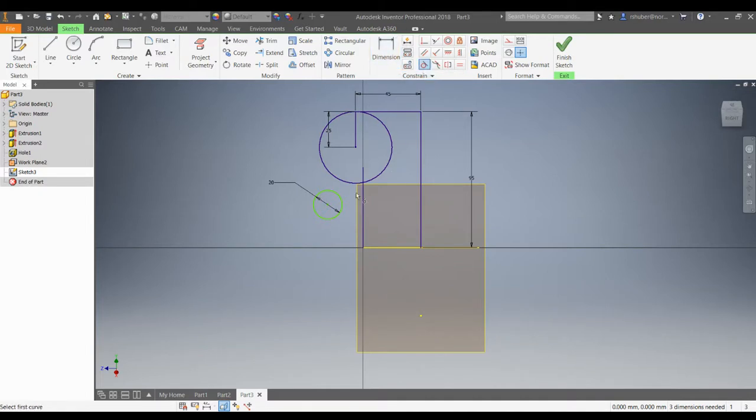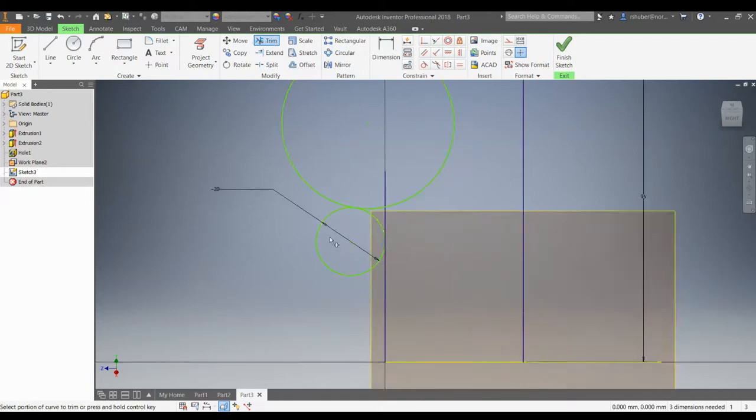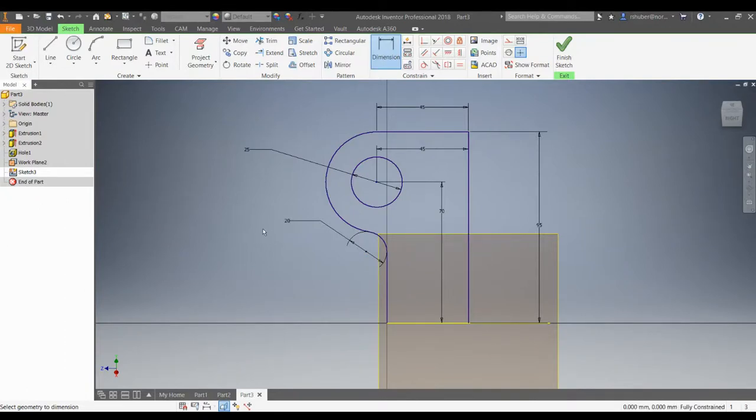I'm going to snap it tangent, constrain it tangent. Now I'm going to trim this all up. It may not let you trim some things because we'll have to delete some constraints, and when we delete constraints to trim, we'll have to put them back on when we're done. So trim that all out. Notice how constraints are relaxed and it turns green again. I'll finish by snapping this circle in — this circle has a diameter of 25 millimeters. I'm going to put dimensions from the center point over to this vertical line and from the bottom of the height dimension, which constrains it.